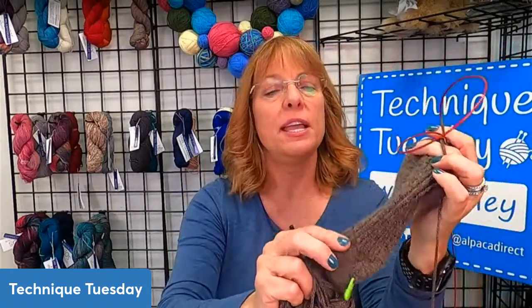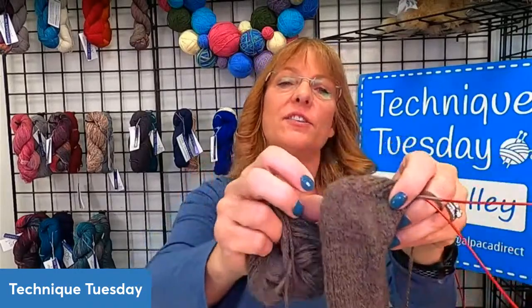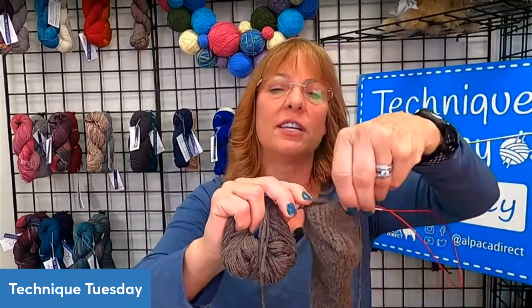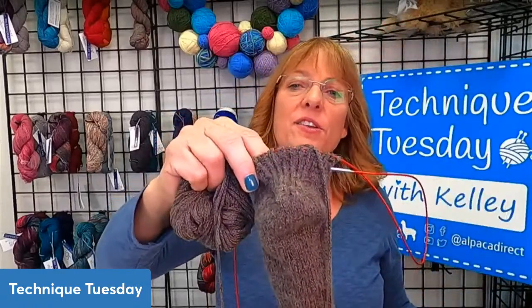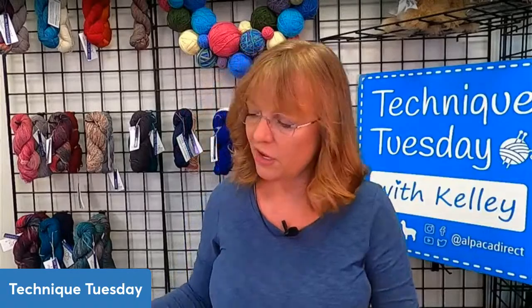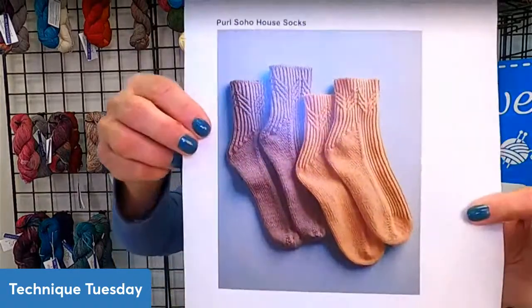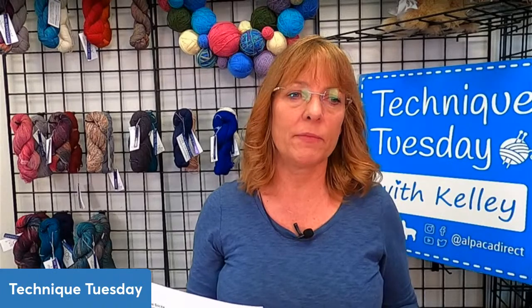This sock already has the gusset and heel turn completed. It has a twisted rib, the gusset on the back, and a heel turn with a twisted stitch at the back for reinforcement. The pattern is called House Socks by Pearl Soho. It starts toe-up with a provisional cast on, though I used Judy's Magic Cast On, which made it easy.